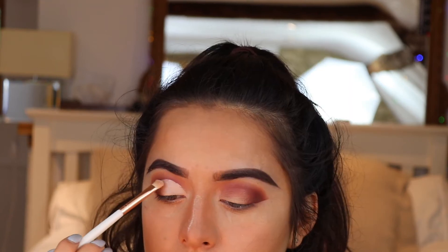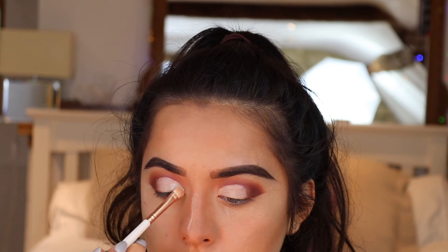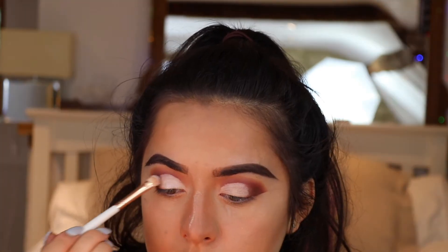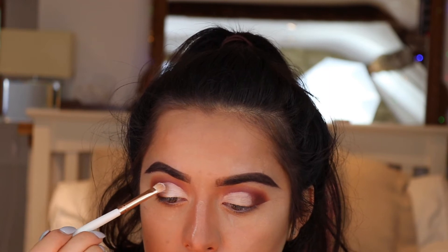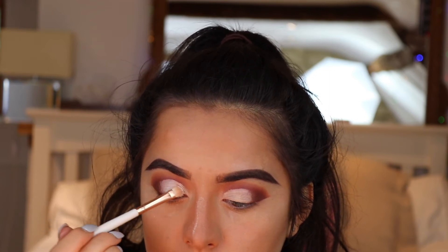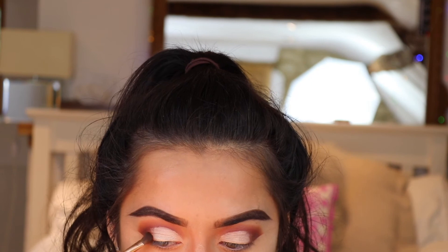I set the cut crease with a bone-coloured shadow that I used when I first set my eyelids. Once the crease is cut, I go in with Bare Minerals Snowflake pigment — I'm not kidding you guys, it's so beautiful, it's almost depressing it's so pretty. Then I take Antique Bronze shade again and blend it out.